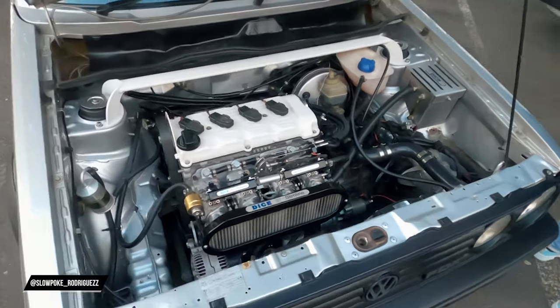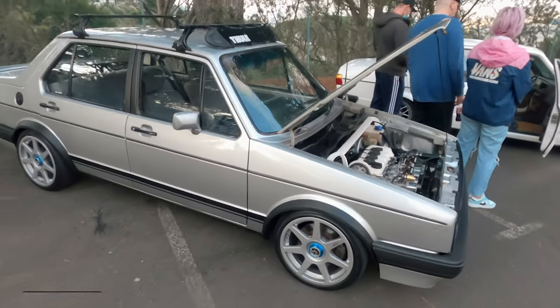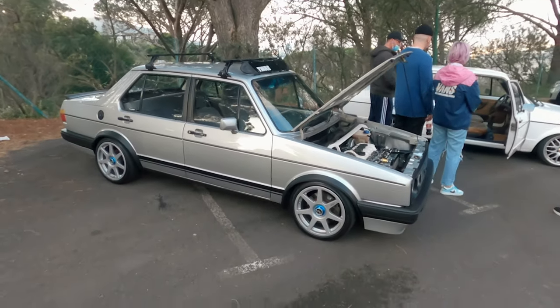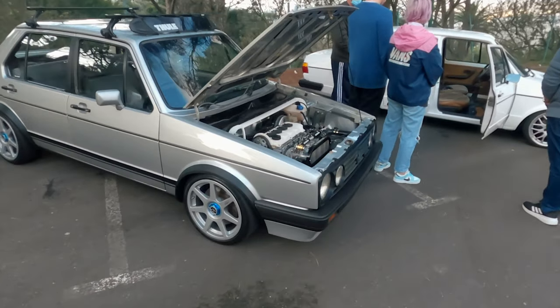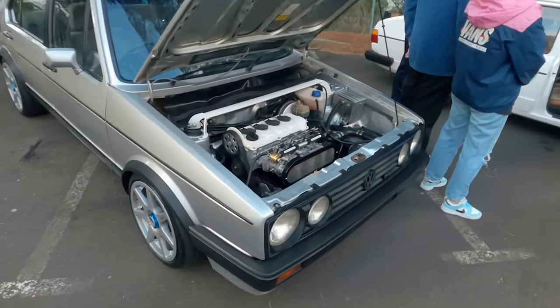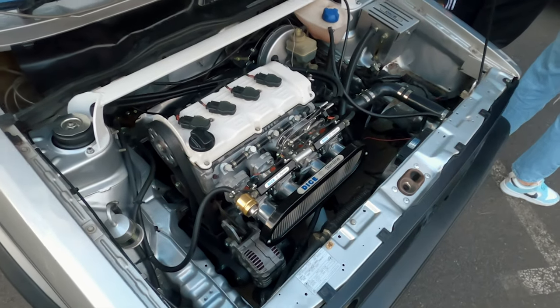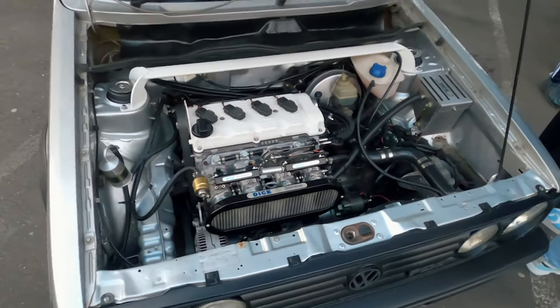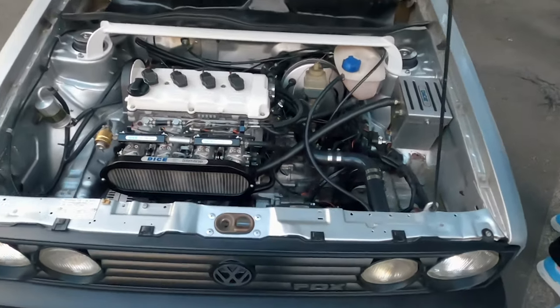So this is Matt's car - he actually arrived in Cape Town, he was in Joburg for a while and he's back in Cape Town now. He had his car tuned in the week and it makes 150 kilowatts, which is really healthy for a 2.0-litre 16 valve. Also a very neat setup.